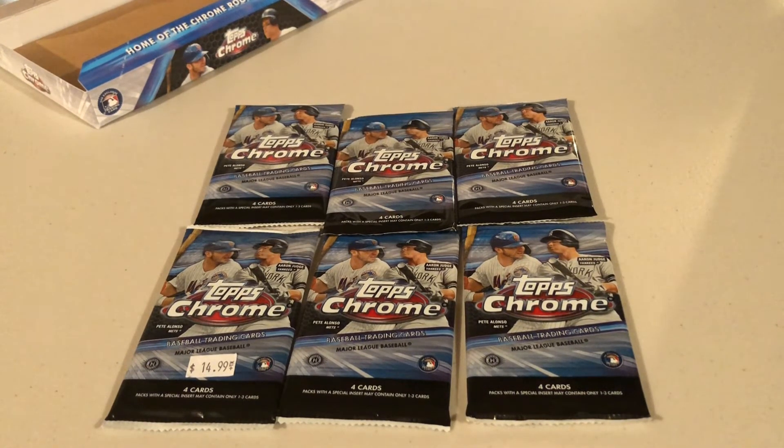Hey guys, Brian here. I'm with my buddy Alex and we're going to open our six packs of Topps Chrome that we picked up on National Baseball Card Day. We figured since there are two of us and we have six packs, let's do the old-school schoolyard pick. We're both gonna get three packs, open them up, and let you guys decide who got the best cards.